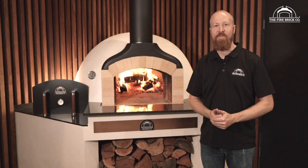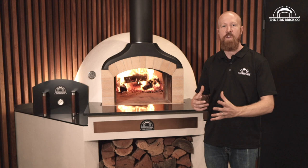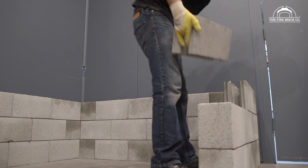Hi guys, my name is Ben Gilford. I'm the owner of The Firebrick Company and in this video we're going to take you through the process of cutting and attaching your timber formwork that's going to enable you to pour your reinforced concrete slab for the top of your wood-fired oven stand.